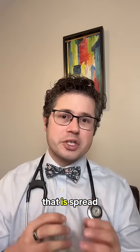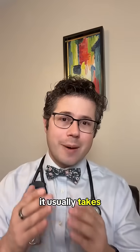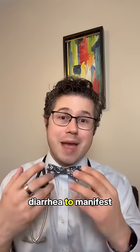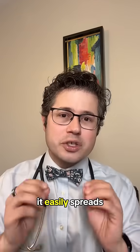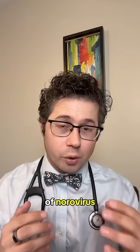It's a virus that is spread through the fecal-oral route. When you get infected, it usually takes about one to two days before symptoms of nausea, vomiting, and watery diarrhea manifest, and it usually lasts for about two to three days. It easily spreads through homes, so these tips can really help prevent the spread of norovirus.